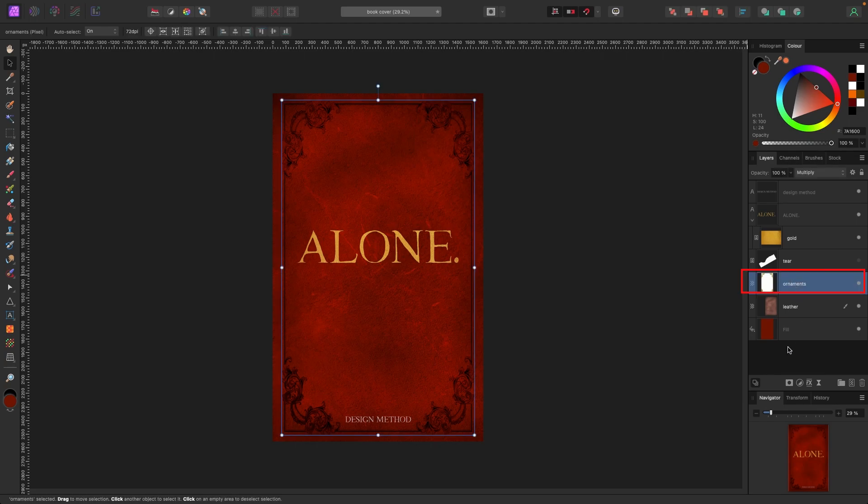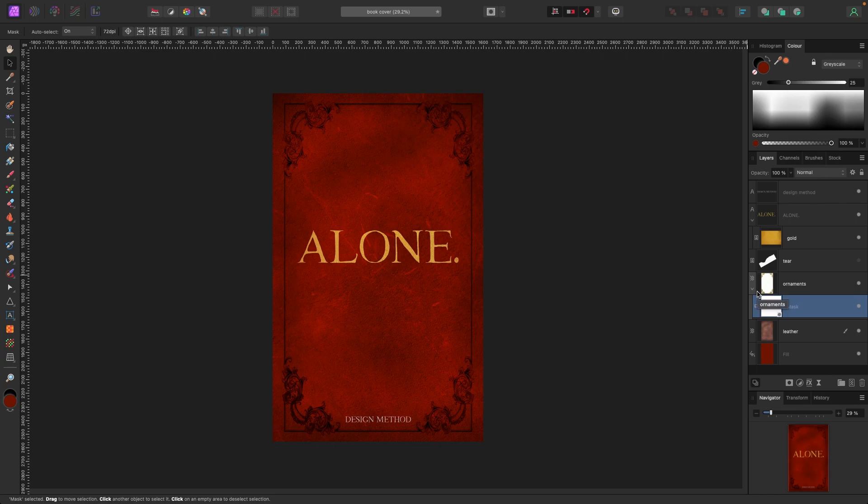The ornaments still look too pristine, so I'll click on the ornaments layer and add a mask — click the mask button at the bottom of the layers panel. With the mask selected, I'll grab a paintbrush and paint in black to erase parts of the ornament, making it look faded. I'll hit the corners especially since those get touched the most, plus random spots throughout so it doesn't look so strong and perfect.